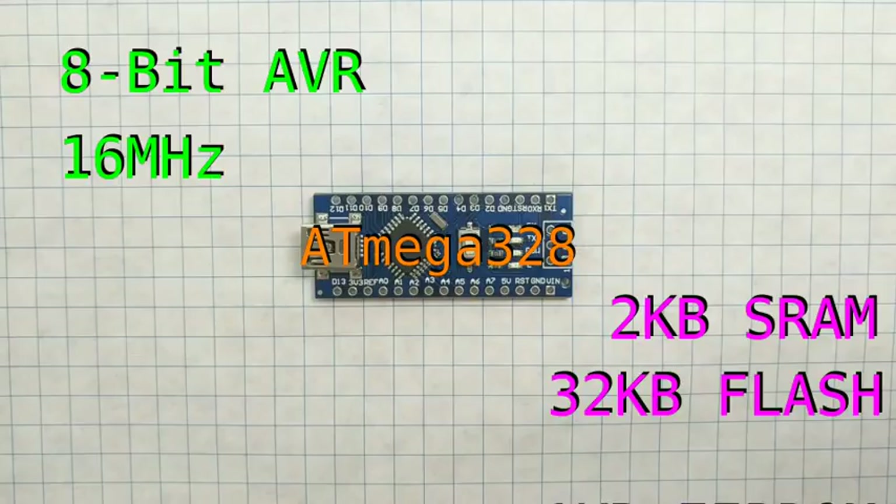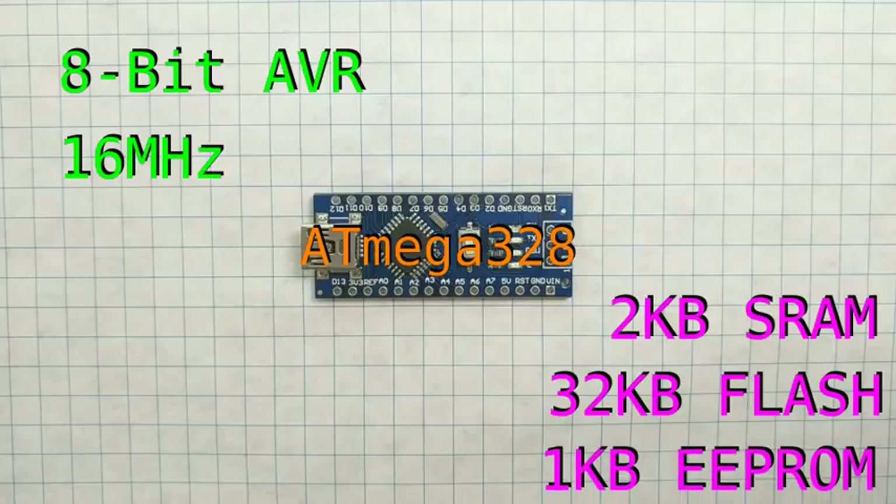And finally, there's 1 kilobyte of EEPROM, which is similar to flash memory in that it persists between reboots. But while flash is meant to only be written at compile time, EEPROM is meant to be written at runtime. So if you have some data that you need to change as your program runs, and you need those changes to persist between reboots, then this is where you should start.